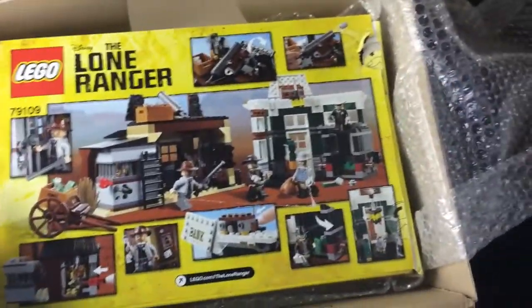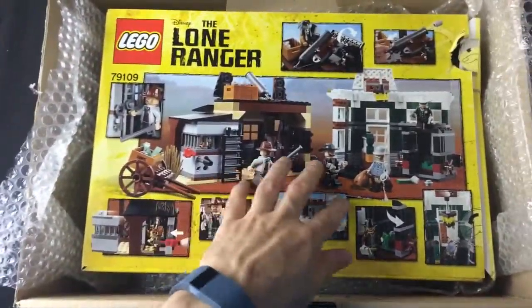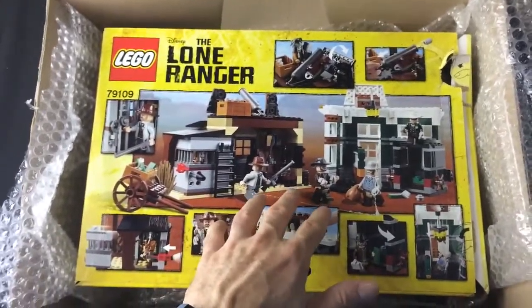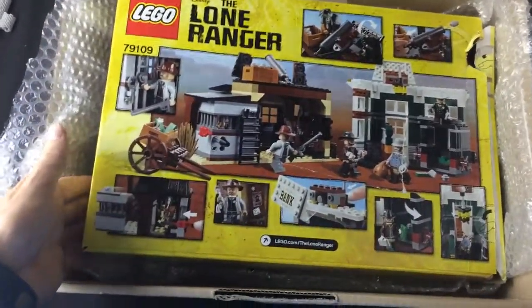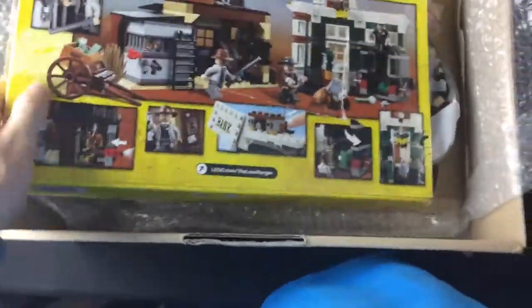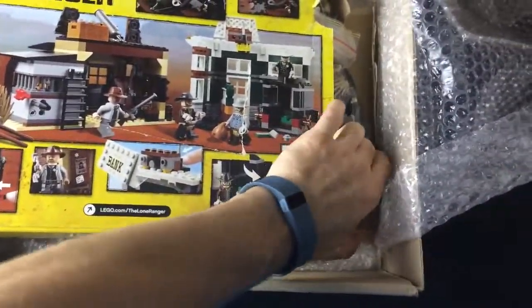This bank robbery set — you get quite a few minifigures which I don't have, so I had to get this set. Three minifigures I don't have from previous sets. Looks like he bagged it all up as well, which is pretty good.